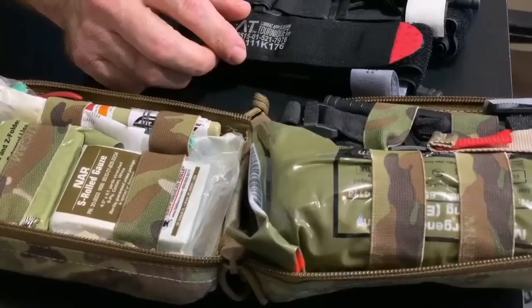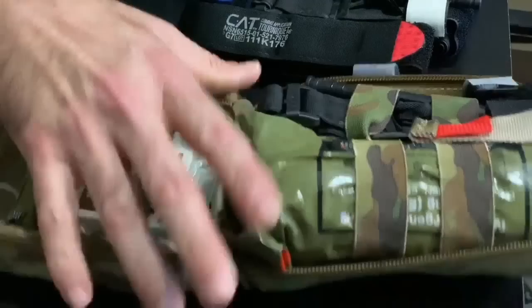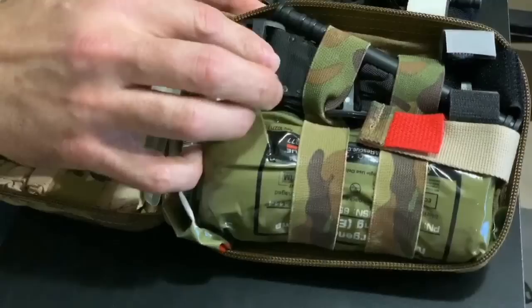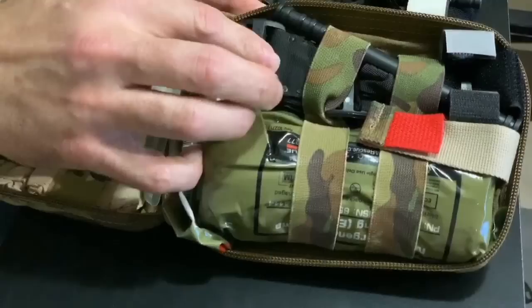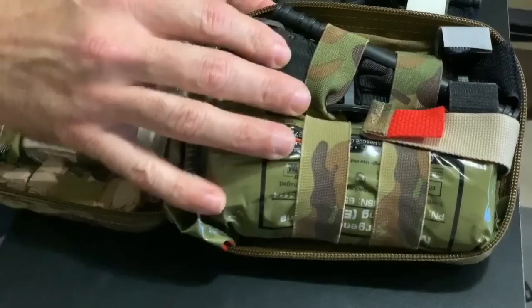The first item I'll draw your attention to is the tourniquet. When you purchase it from the company, it comes in a plastic wrapper. One of the very first things I do when I get a kit is take that tourniquet out and remove that plastic wrapper, because you do not want that wrapper on your tourniquet. It's just going to slow you down when you need to get that thing out fast.